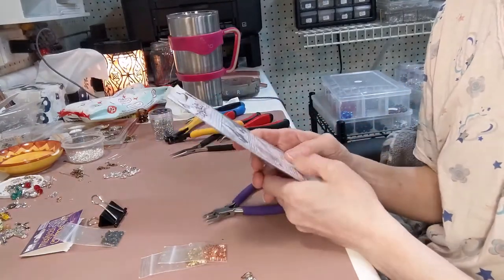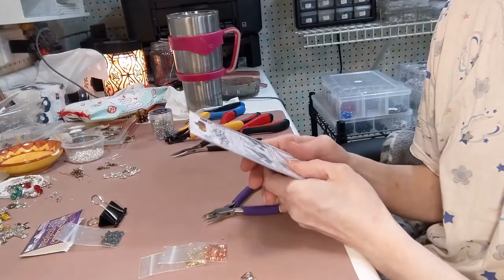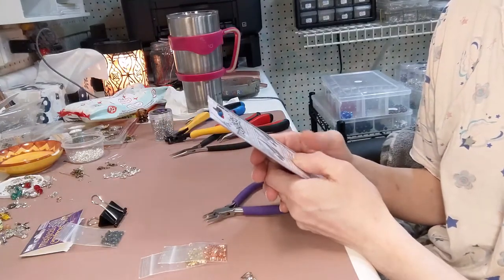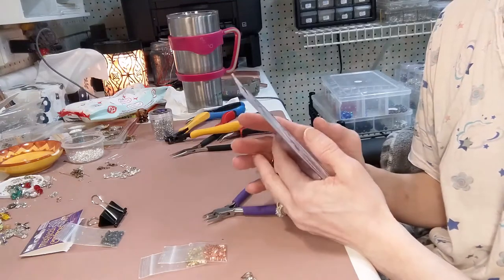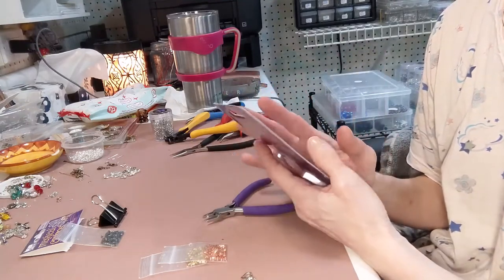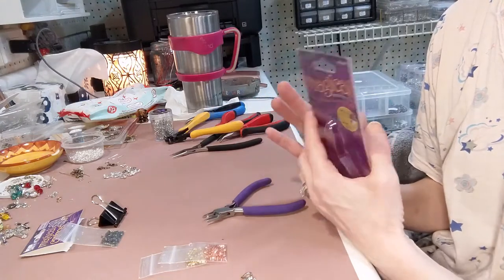For years I avoided making bracelets too, because to be honest I hate crimping. No matter how hard I try, no matter what crimping tool I get, it doesn't work. I can't stand it.